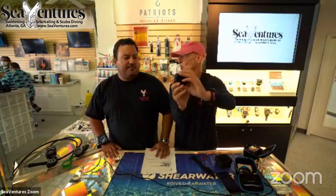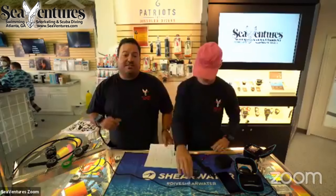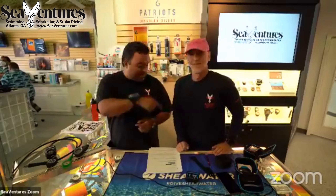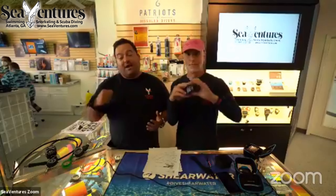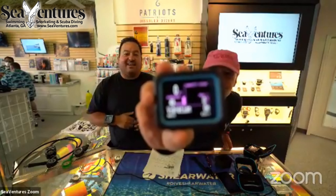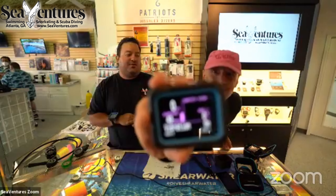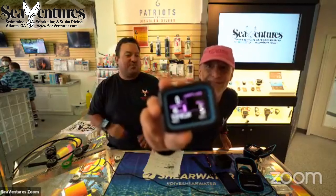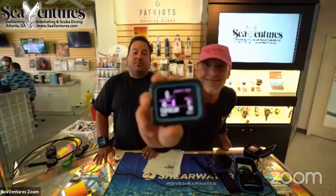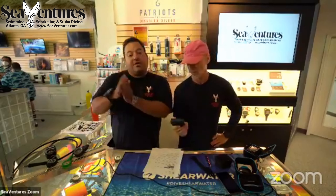Hitting left again brings up brightness — it has an auto setting so it'll change depending on darkness and light. The next button is vibration, which is one of the biggest features on this computer. When you're diving and computers start going off, you never know which one is yours — but with vibration, you'll know for sure. I went out diving in Pensacola this past weekend and the vibration was so strong I think they could feel it in Cuba. It was rattling the wreck — unbelievable vibration.